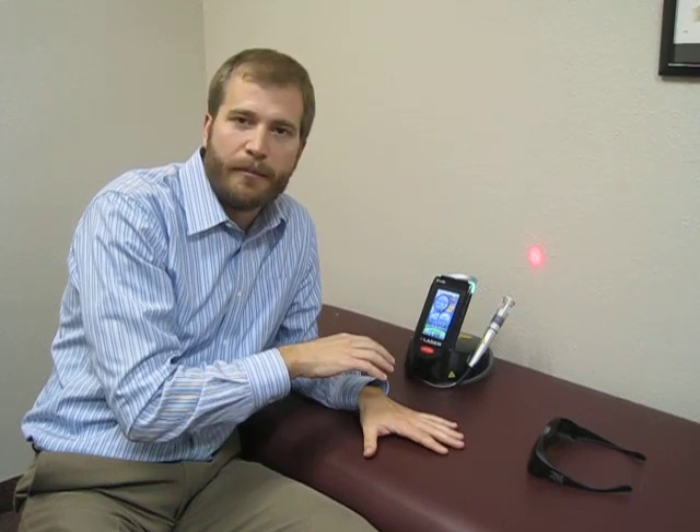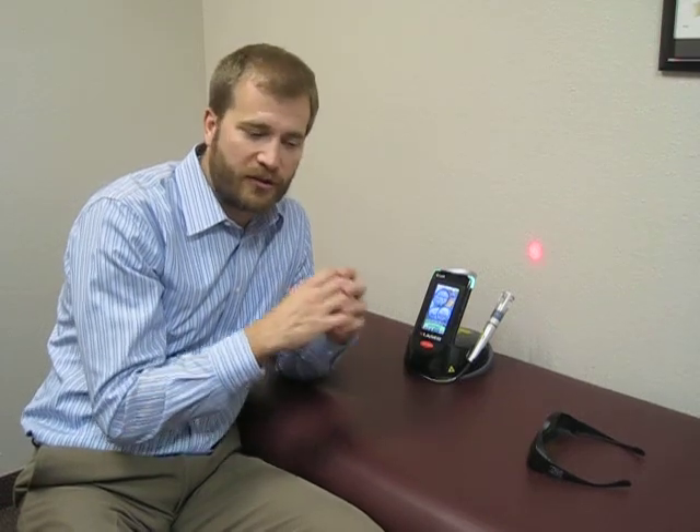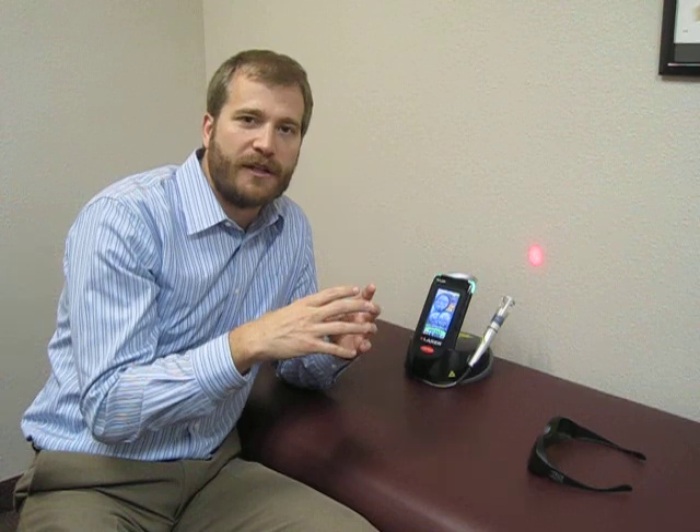Cold laser sends energy and a signal into the muscles, fingers, and cells to help trigger mechanisms to increase blood flow. It gets little arteries to open up and dilate, rushing the blood in, and it gets the healing mechanisms to ramp up.